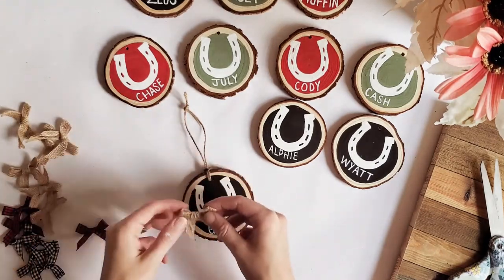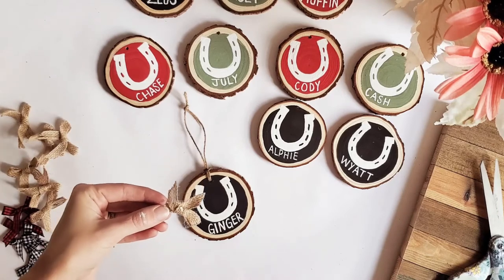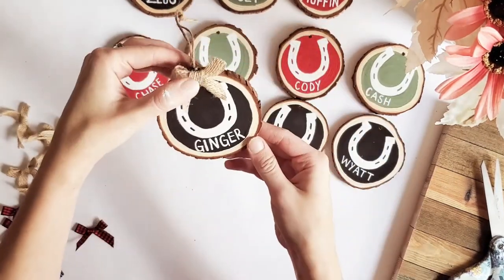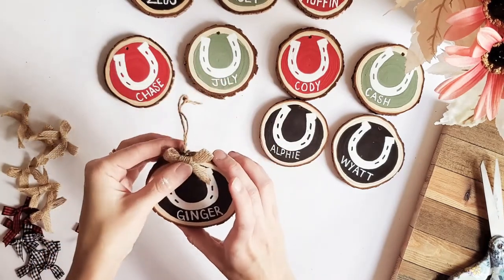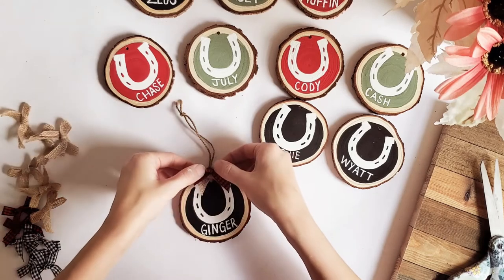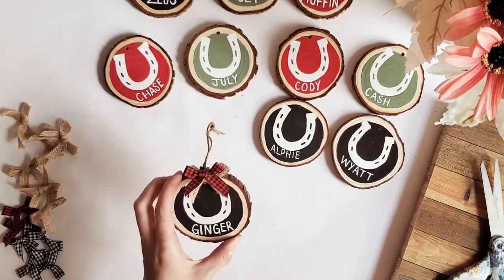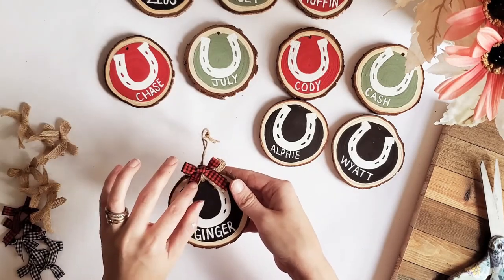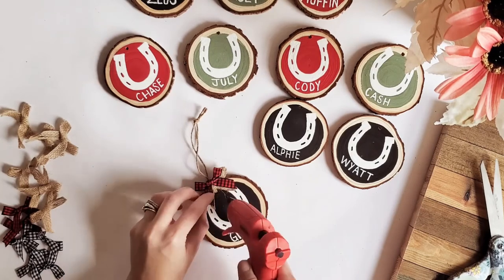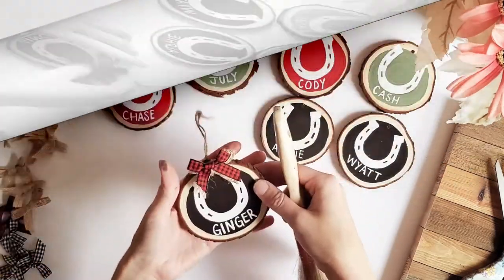Once you have the twine tied and looped through, get your little bows. I'm going to take my burlap one first, do a little dab of glue on the back, and put it right where the twine comes through the ornament — position it however you want depending on your design. For the black ornaments I use the red and black buffalo check bow because I think that looks the best. I'll add that right on top of the burlap bow. If any of them are flying away you can add a little dab of glue under them and also one on the piece of wood to get them to lay flat.